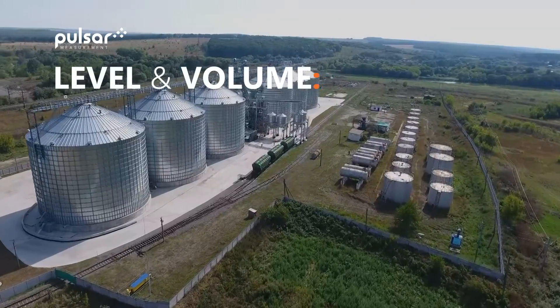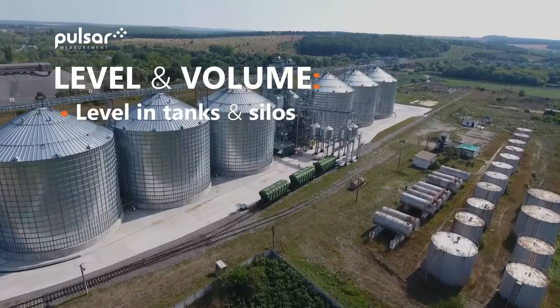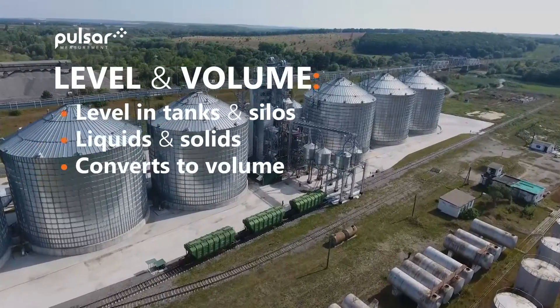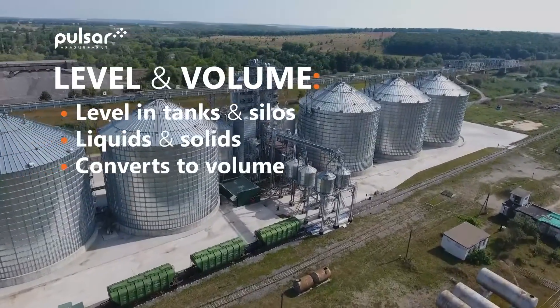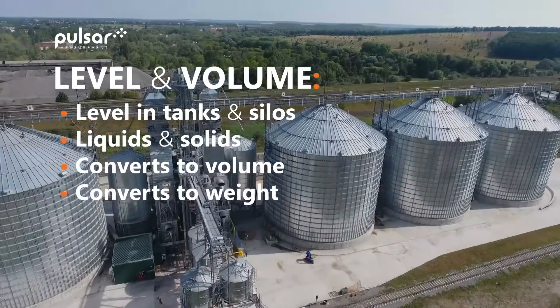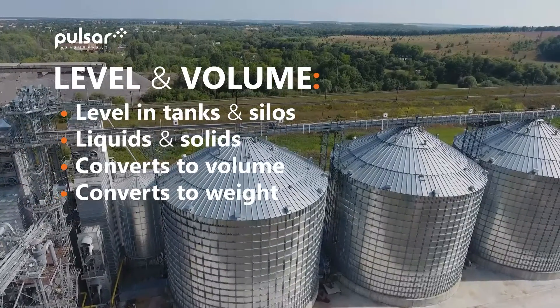If we have selected level and volume mode, the Ultra 4 can be set up to show level in tanks and silos. This can be achieved with both liquids and solids. We can convert this into volume by selecting the vessel shape from a predetermined list and inputting the relevant vessel dimensions. And this can also be converted to a weight if we know the specific gravity or the density of the material.